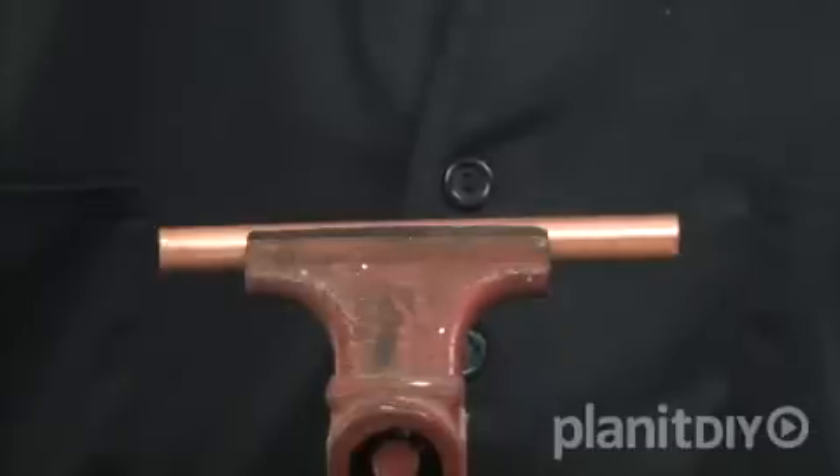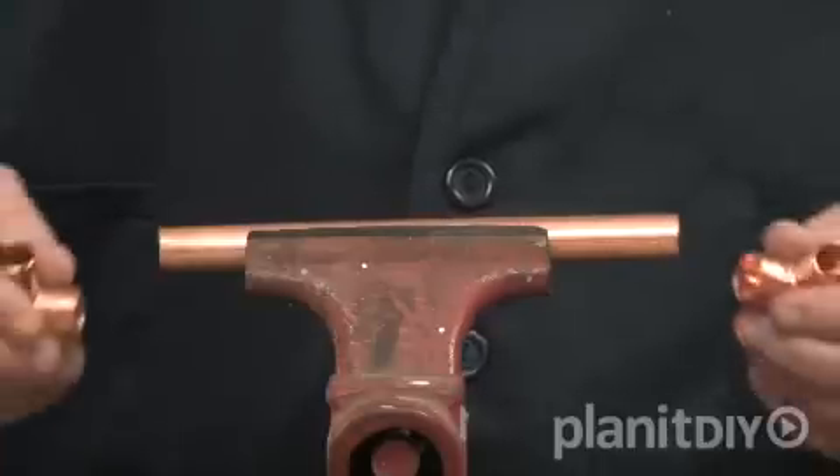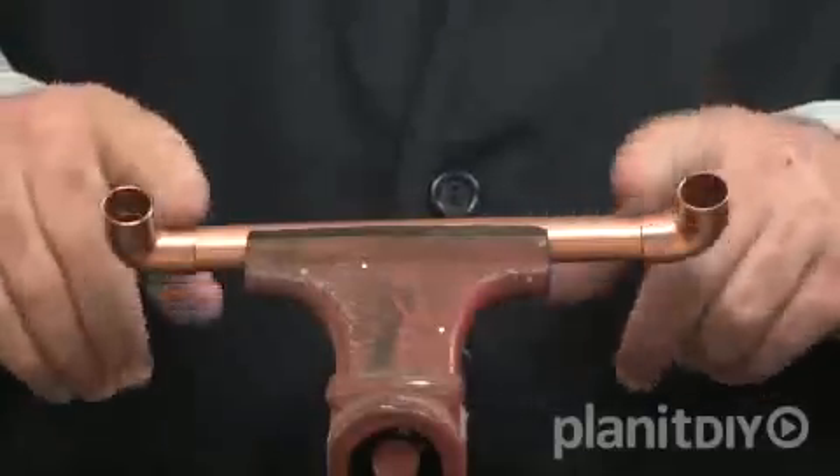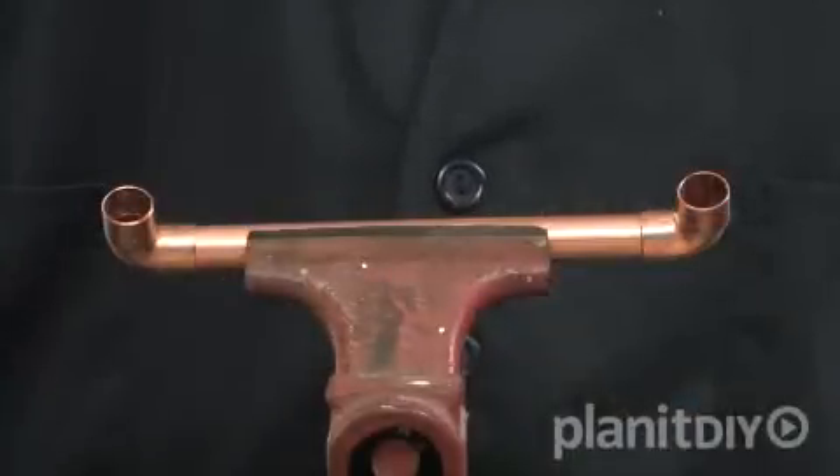When cutting pipe for a specific run, you'll need to make allowances for how much the fittings increase the overall length of the run. While it depends on the fitting, a general rule of thumb is to add one-half inch for each fitting to the length of the pipe you cut.